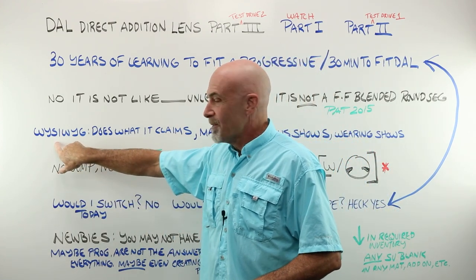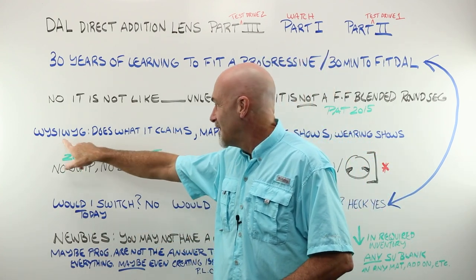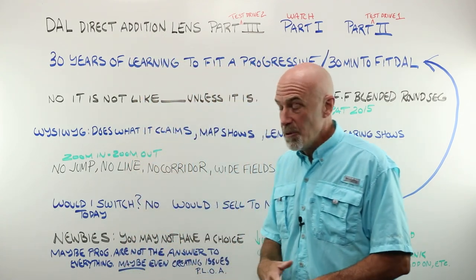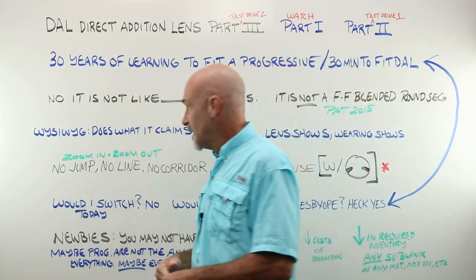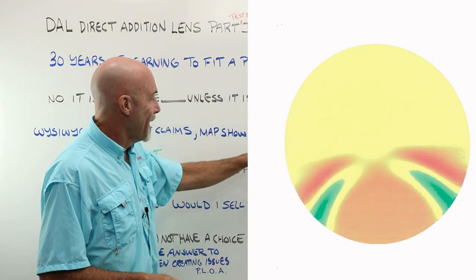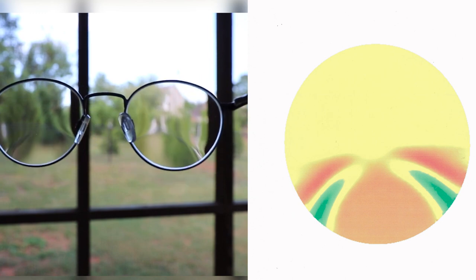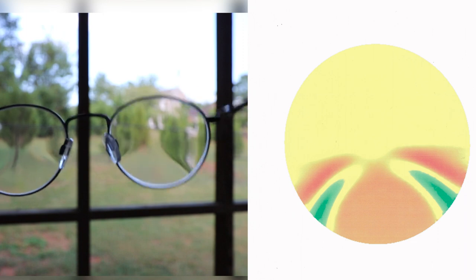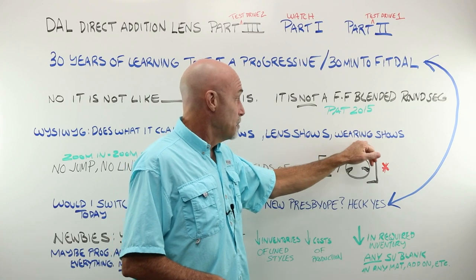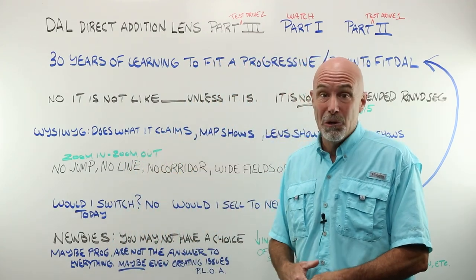What would I say about those lenses? I would call them the WYSIWYG lens — what you see is what you get. I would say that they do what they claim to do. Take a look at the map. Now look at the lens — and I know that's really hard to see — but if you look at the pattern of the optics in the actual lenses, look at how close those are. Pretty good. Wearing them shows that it kind of does what it claims to do.